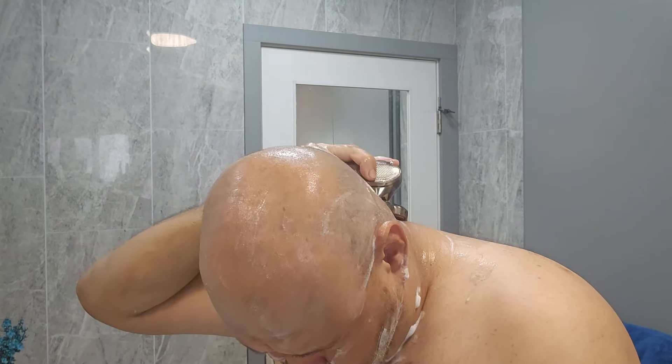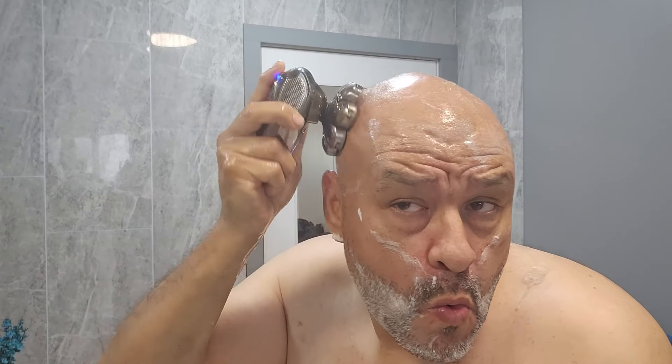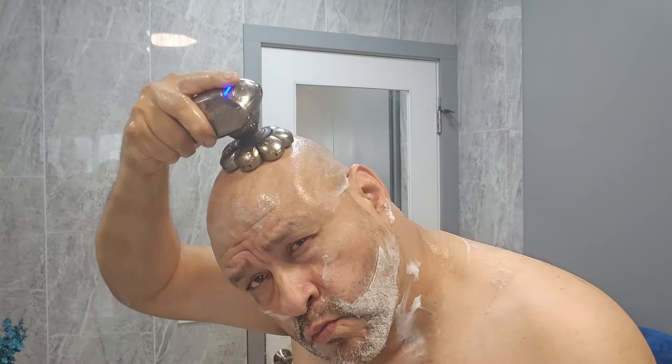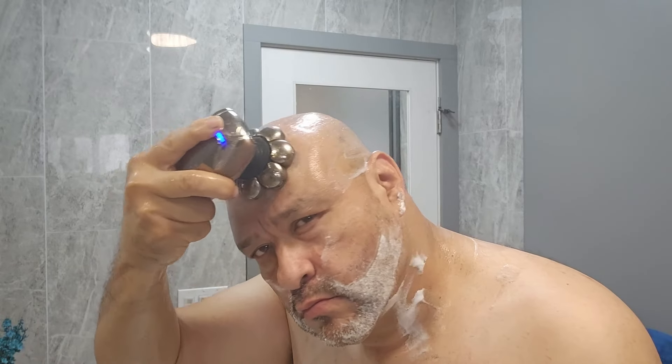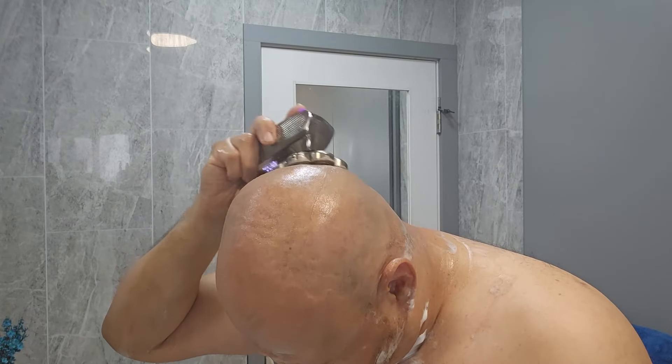I'm shaving with eight blades and it's so smooth, it's so comfortable to shave with. It makes it feel more like a massage. As you can see, I just move it left and right, up and down, circles — pretty much everywhere.